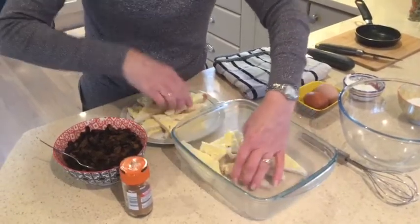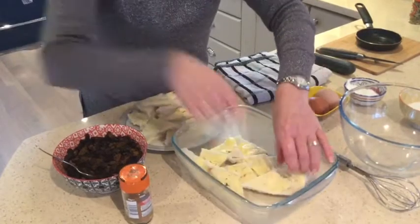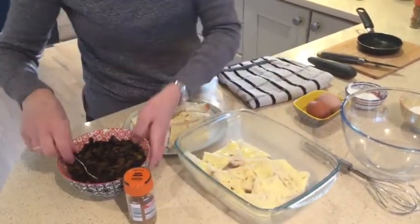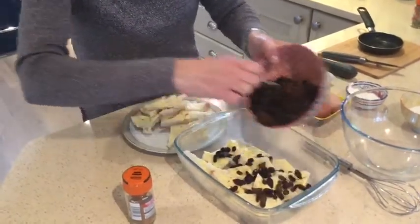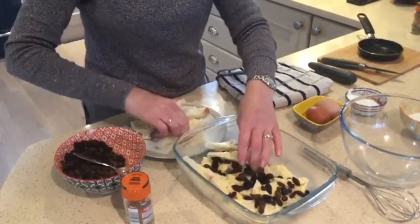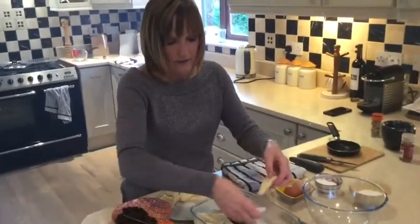You can be quite generous with the butter because you want to give it a nice flavour. Then add a layer of fruit, and you just continue doing that until all the bread and fruit is used.